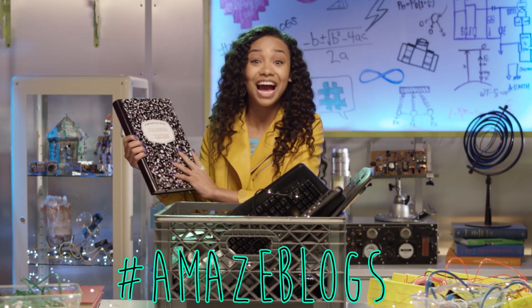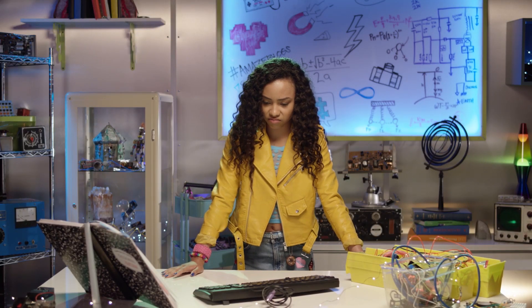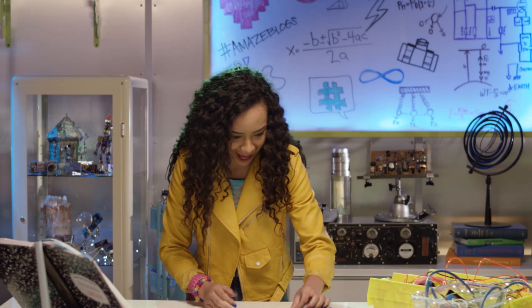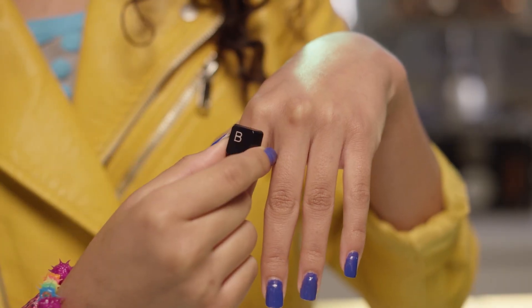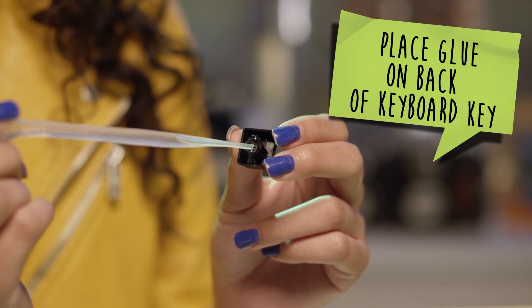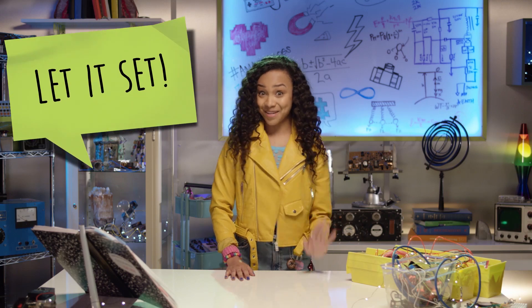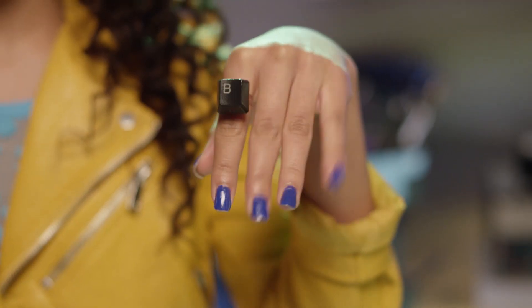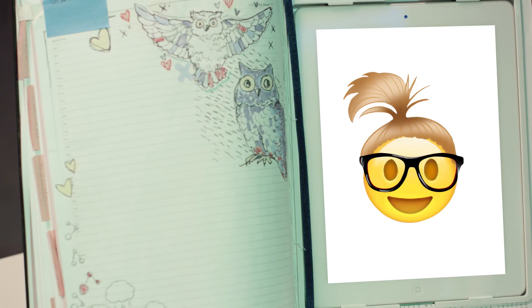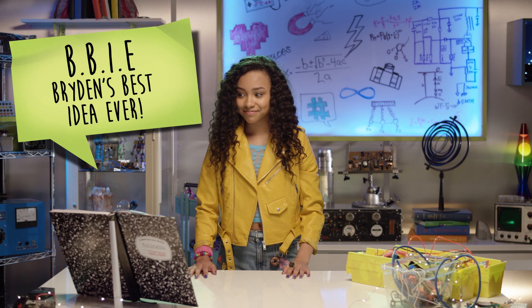Yes! This is going to be hashtag amazeblogs. What can I make out of an old keyboard? I know — I'll make a keyboard ring! Mikayla always has the cutest rings! First, place glue on the back of the keyboard key. Next, attach the keyboard key to a ring. Let it set, then bam — keyboard ring! B for BBIE: big, beautiful, industrial electronics. Bryden's best idea ever! That totes makes sense!